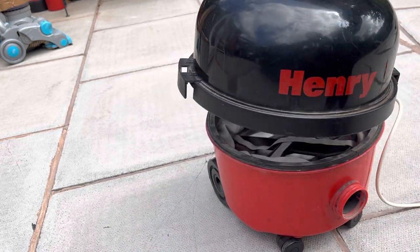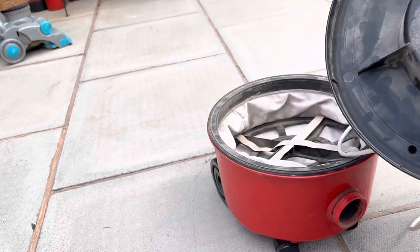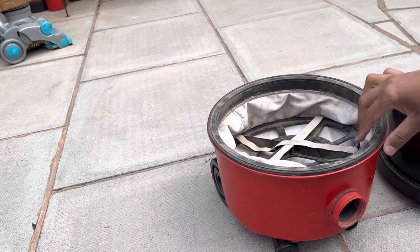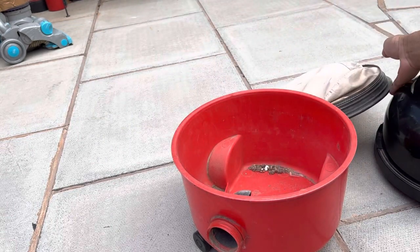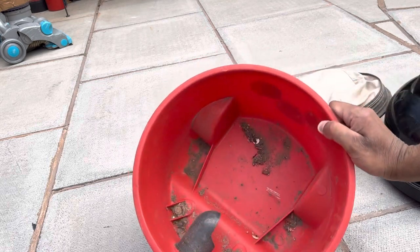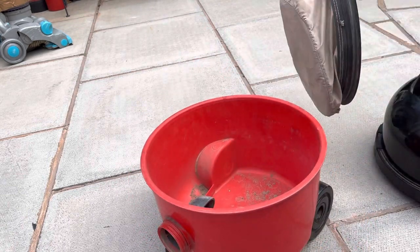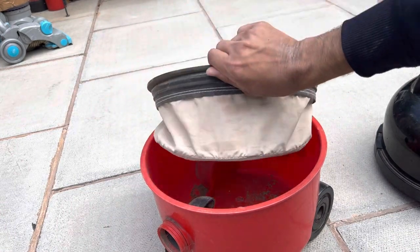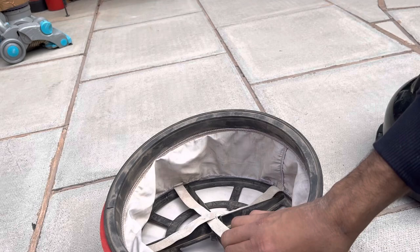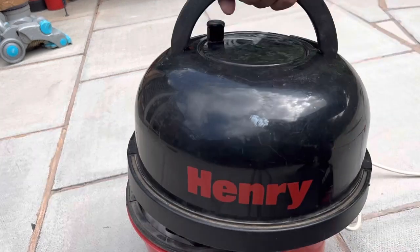Let's take apart the lid from the base and see what the connection's like inside. Underneath it's quite dusty, so this must have been used bagless. They can be used bagless but it's not the best choice. It's quite clean actually, so that's good - they must have given it a good brush off at least.